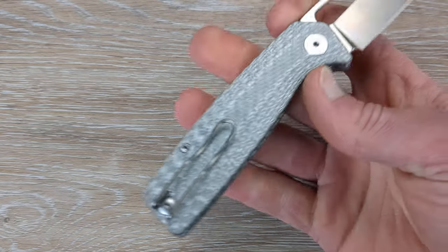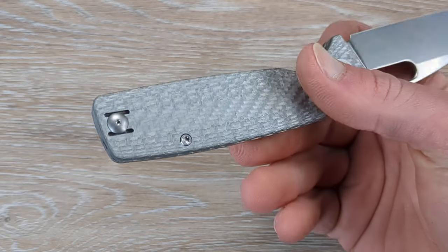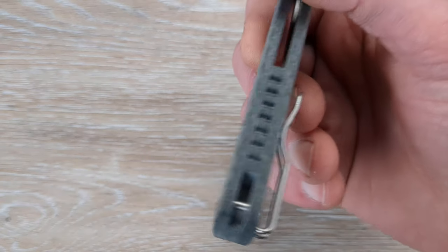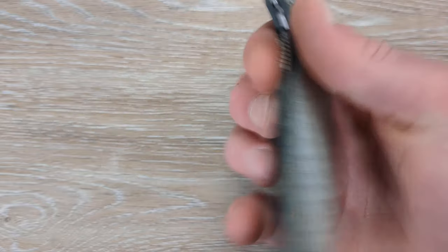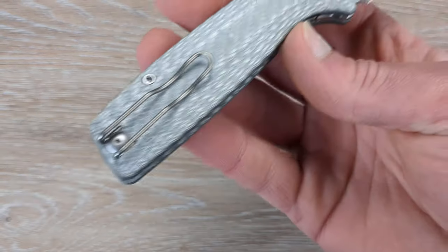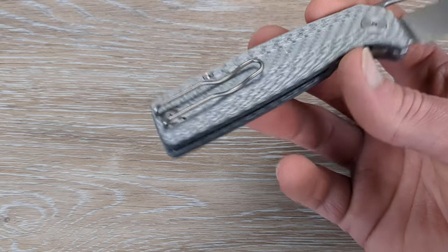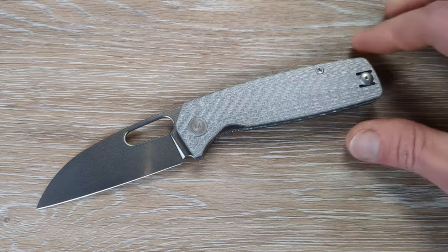Fine details like that really take knives over the top for me. We have a deep carry wire pocket clip, and it will be reversible. We have a geared carbon fiber backspacer matching with the scales, nice and flush there as well. This thing is clean — you have one body screw there, one body screw there, a non-tool pivot here, tool side here, and then just the pocket clip screw. This is a clean, clean looking design.